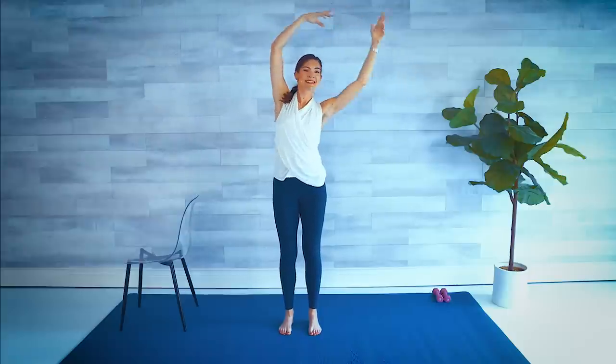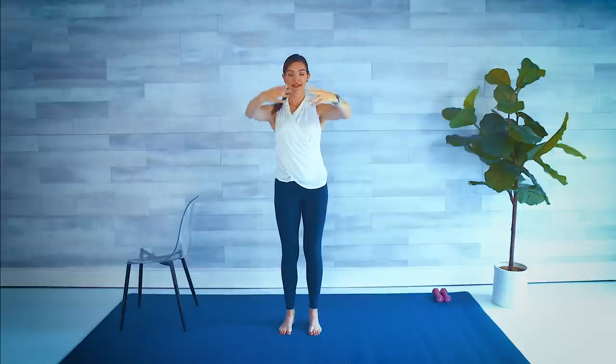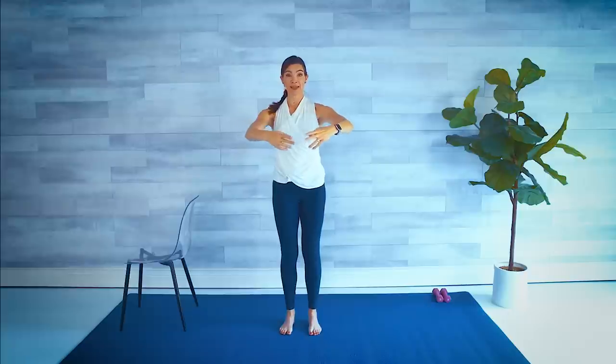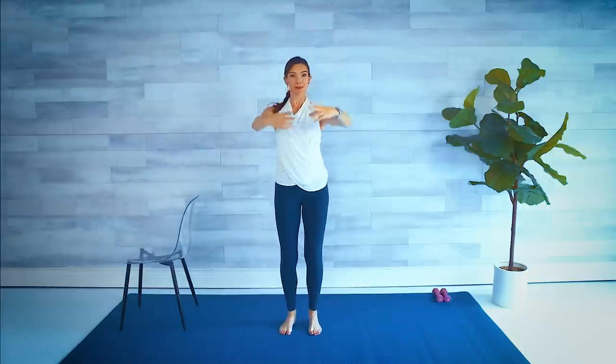Grow taller with each one. One more each side. Lift, lower the hands in front. Then we're going to twist to the side with a little knee bend, and then come up and down. Twist side, center, up and down. Belly button is pulled in here, so we're using that core, activating those muscles instead of the lower back.